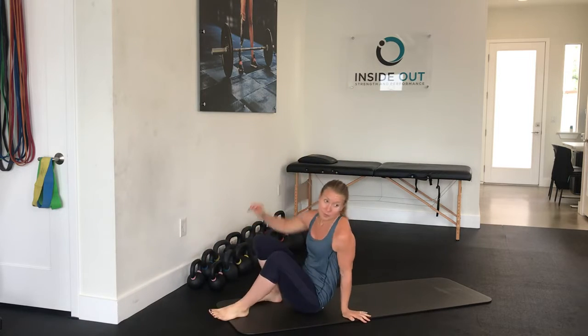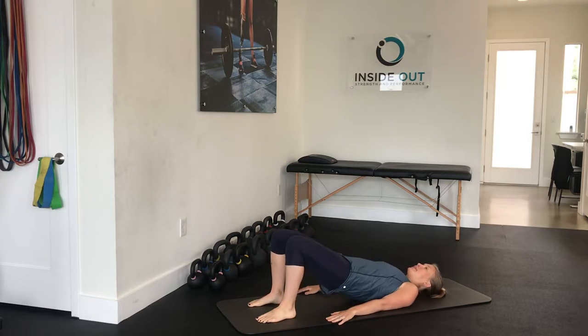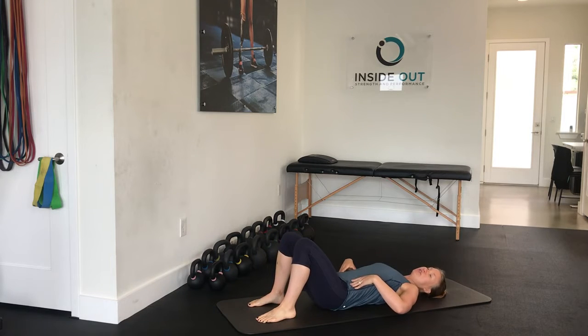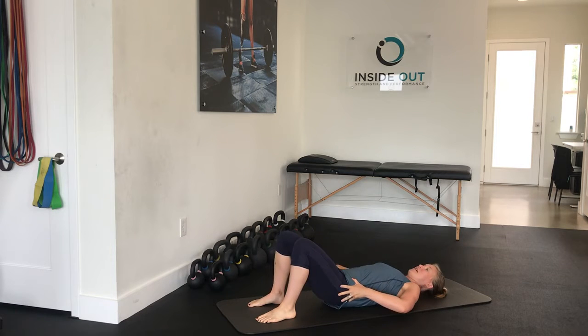The first one is going to be the bridge, starting on your back. Lifting up and down. Make sure you're in neutral pelvis and engaging those tummy muscles. Think about zipping up a pair of pants and pushing, lifting the hips up and down.